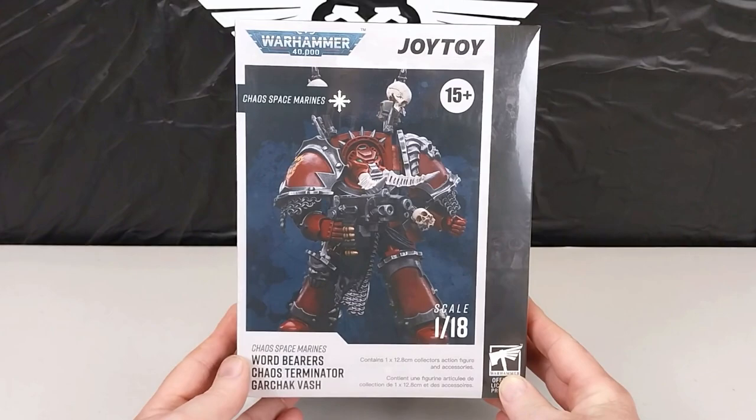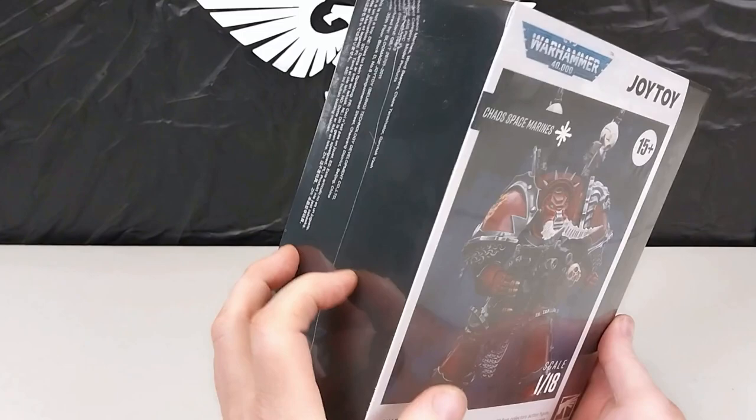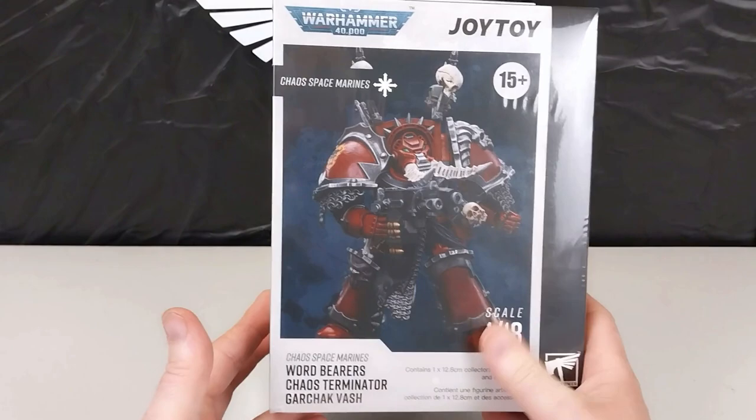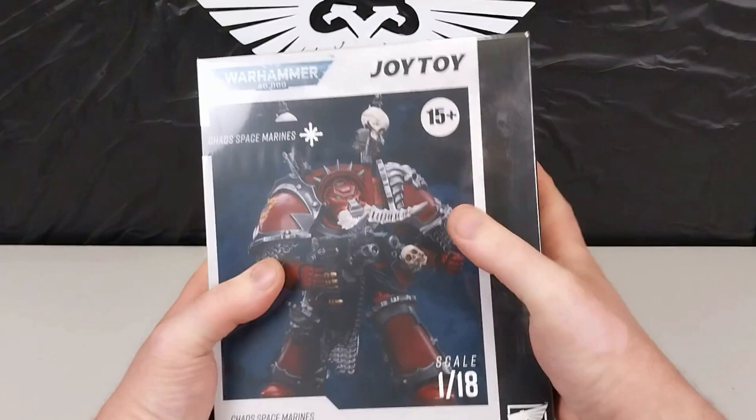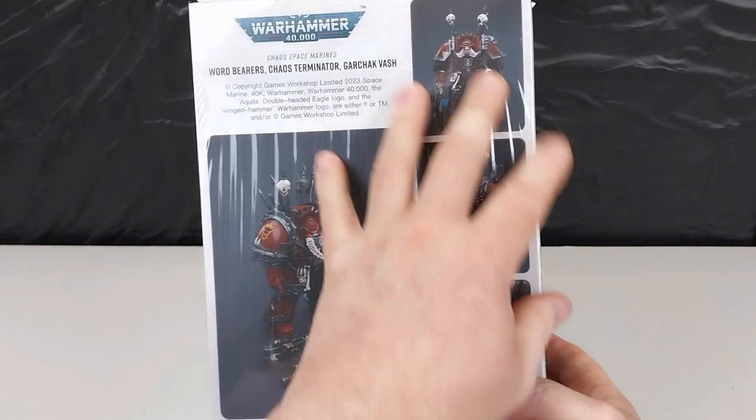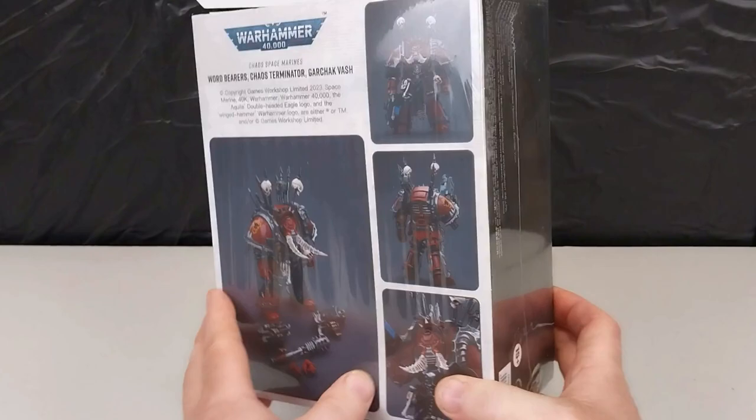Hey guys, welcome to another Heavy Metal Diecast video and another Warhammer 40K edition. Here we have this big old box of a Joy Toy 1:18 scale Chaos Space Marine, and this one is from the Word Bearers — this is a Chaos Terminator Gachak Vash. It's in quite a large box; as you can see it's got images of the completed figure and its accessories on the back.